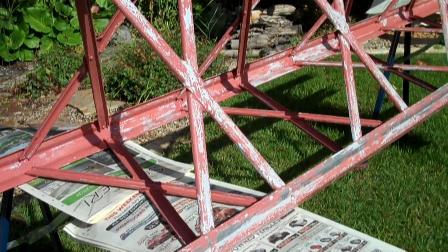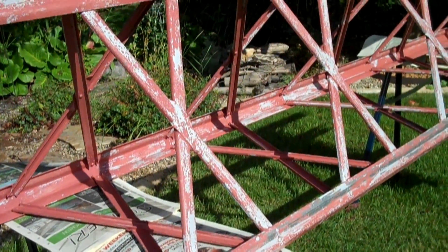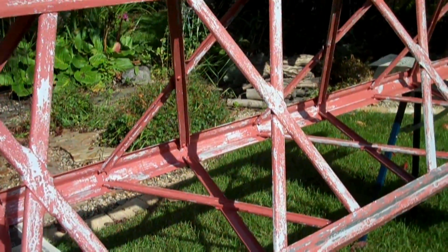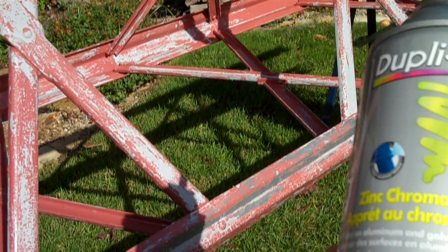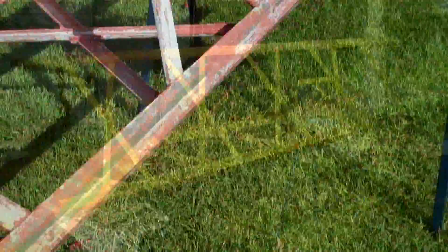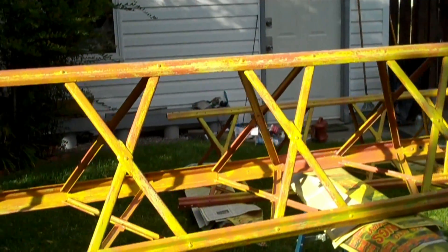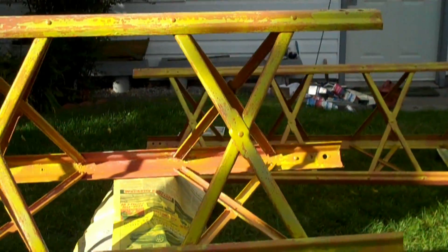Okay, let's take a closer look again at what I have to deal with. The primer is all applied. Let that dry. There's a little rough edges, I'll scrape those off.